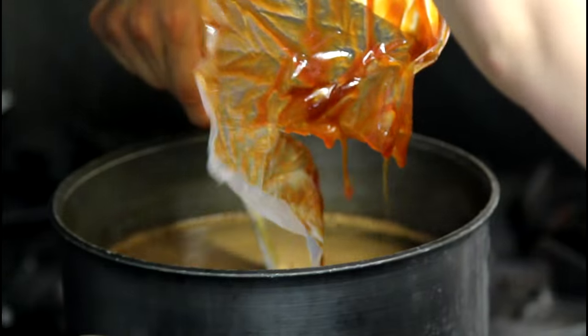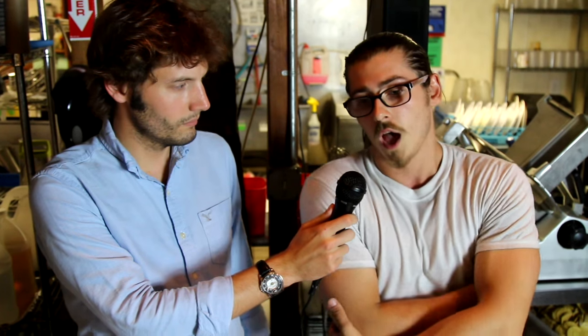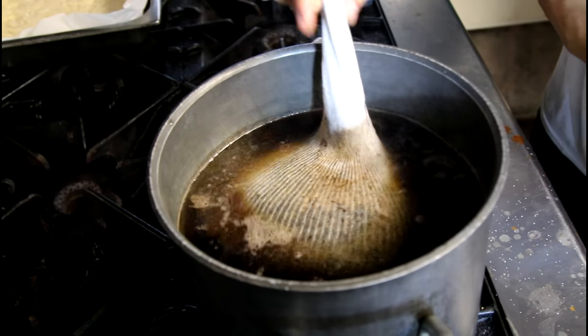We also have a malt, which is made from three different types of malt, but the primary malt being a wheat malt. We've got a couple different types of grains, two of which are chocolate-based.